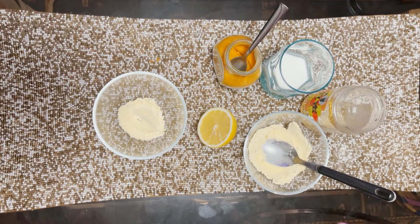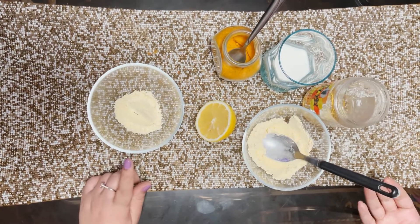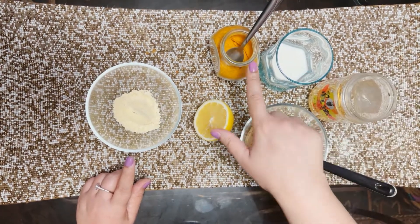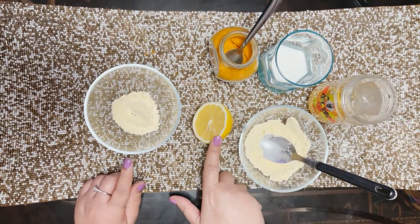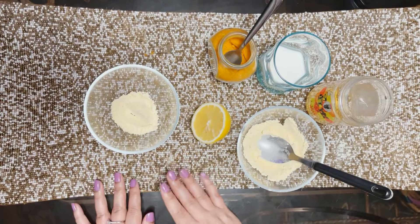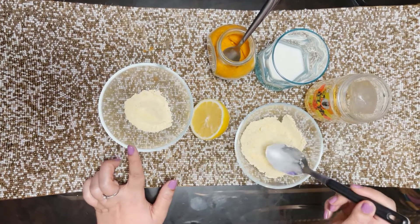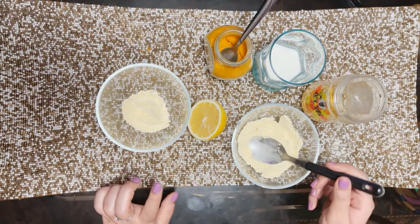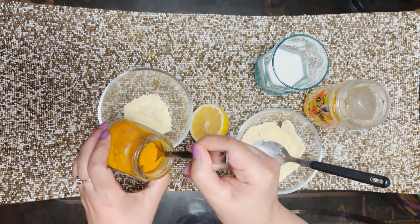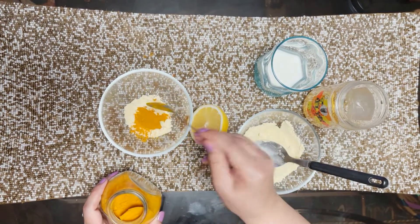Now I'm going to teach you how to do a face mask. For this one we're going to need some gram powder — which is also called besan — some honey, milk, turmeric powder, and lemon juice. First, we've taken about one tablespoon of gram powder. Next, we're going to add turmeric — you can use as much as you want; if your skin is sensitive to it you can use less. I like to use a bit more, so I'm using one whole teaspoon.